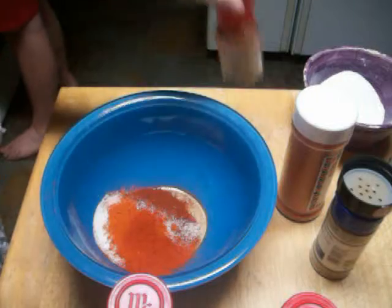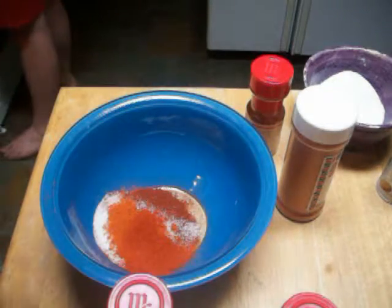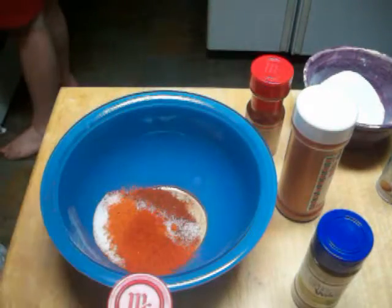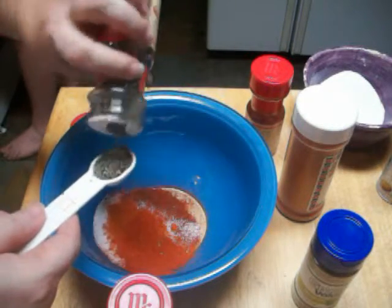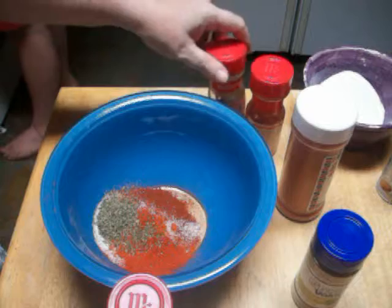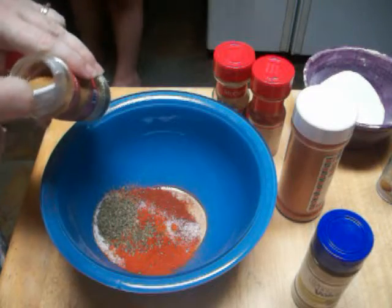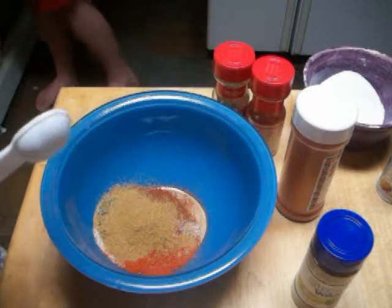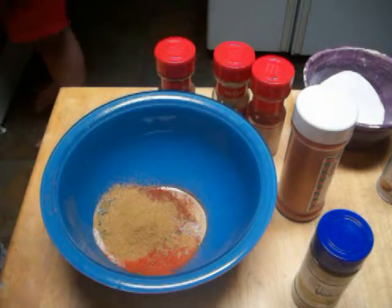One teaspoon of basil — sorry, not oregano, basil. Two teaspoons of cumin. And one tablespoon of oregano.